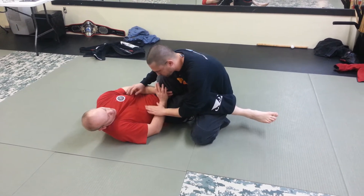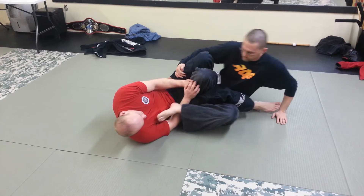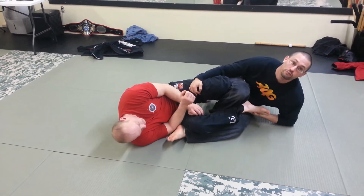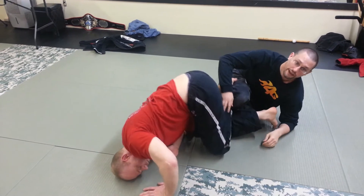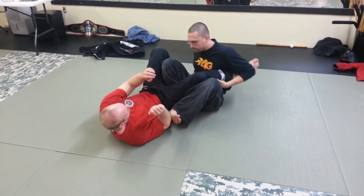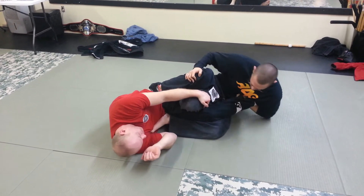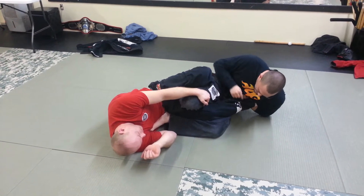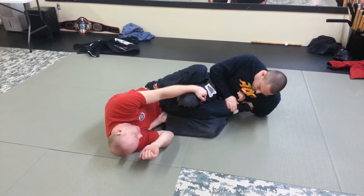I'm going to swing this leg and put it right on his ribs. Look how I kept him tight. A lot of guys you'll see will be way out here, and it's easier for him to pull his ankle out — easier for him to babble and pull his leg out. So I'm going to keep this space tight here and here. And this is where that drill comes in: shimmy, shimmy, shimmy down to the ankle, get my grip — whatever grip you prefer.